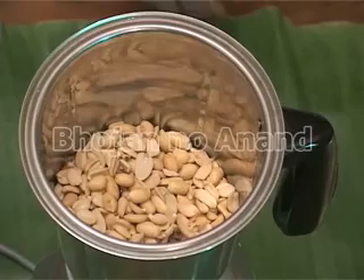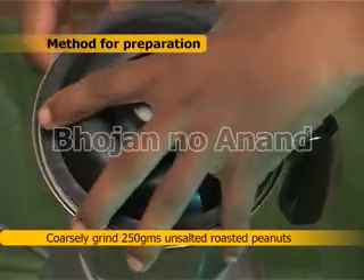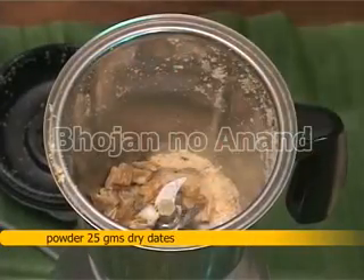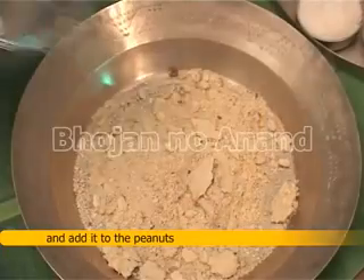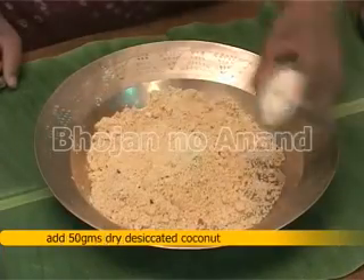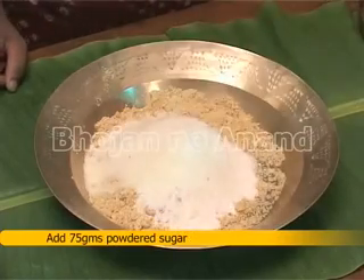Ghee as needed. Method: coarsely grind 250 grams unsalted roasted peanuts. Powder 25 grams dried dates and add to the peanuts. Add 10 grams dried ginger powder, 50 grams desiccated coconut, and 75 grams powdered sugar.